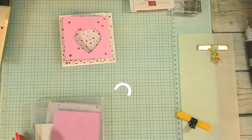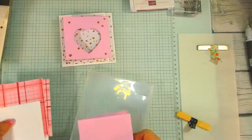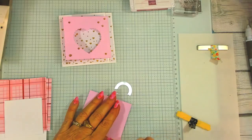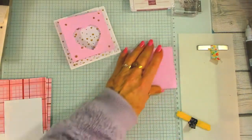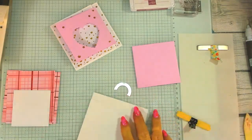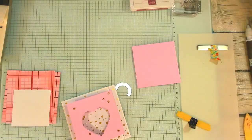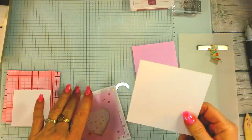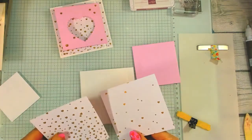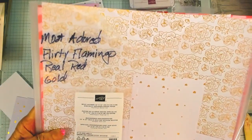All the measurements are on my blog so please go to the blog and take a look. Our first piece is just Bubble Bath cardstock and we're going to give it a good crease. Then we take our second piece and give it a really good crease as well. Then we have two pieces of Designer Series Paper from the Most Adorned DSP.